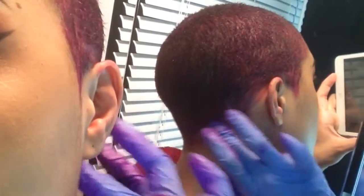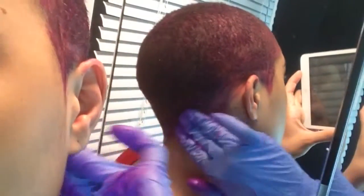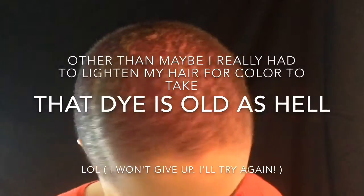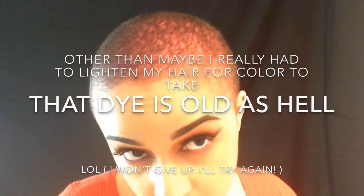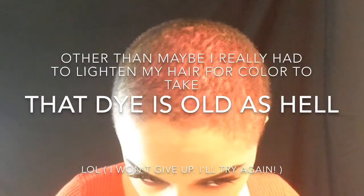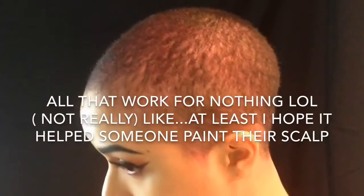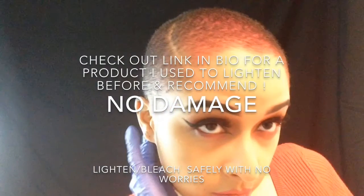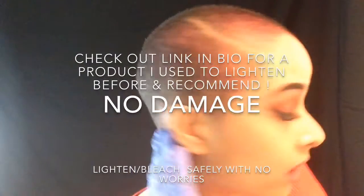So that was an epic fail — you can't see it, nope. The color is not showing; it's mostly still brown on my scalp. The camera isn't picking it up either. I would have to lighten my hair for that color to take really well. So on to the next color!